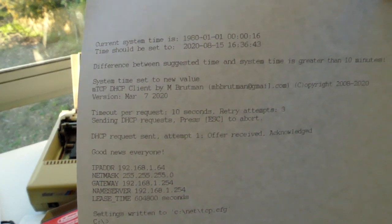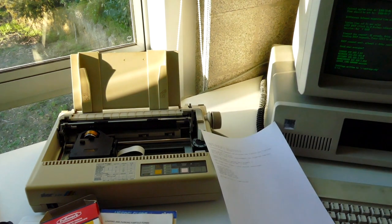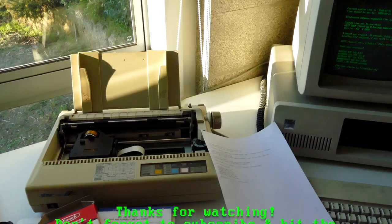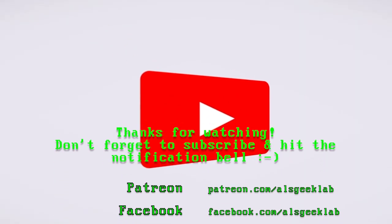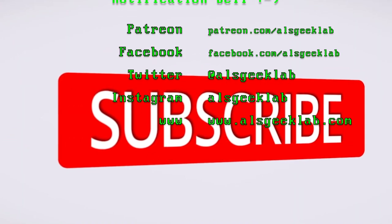Beautiful. And there you go — the Star NX-1000. Really lovely printer, and it works just perfect. There you go. Don't even need a cartridge for it. Brilliant.